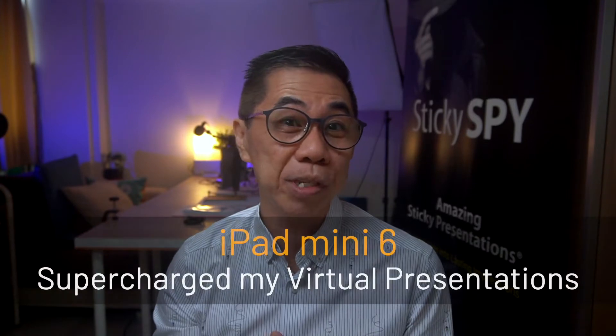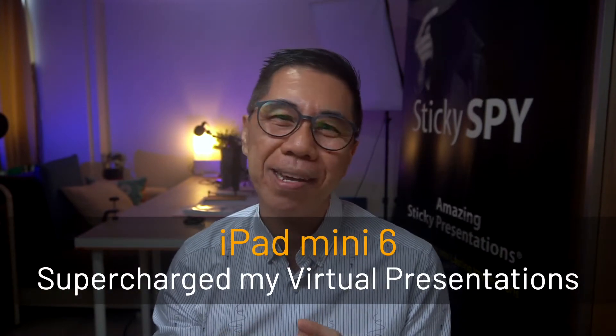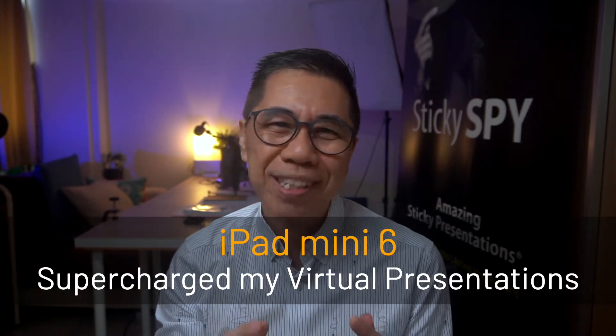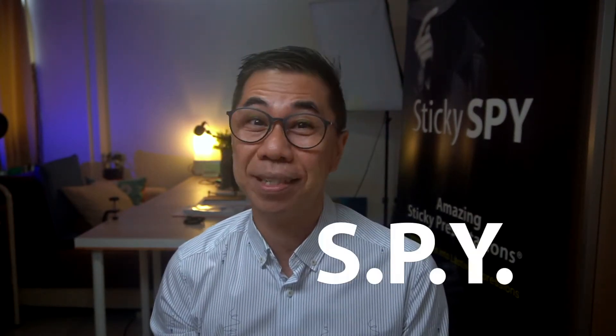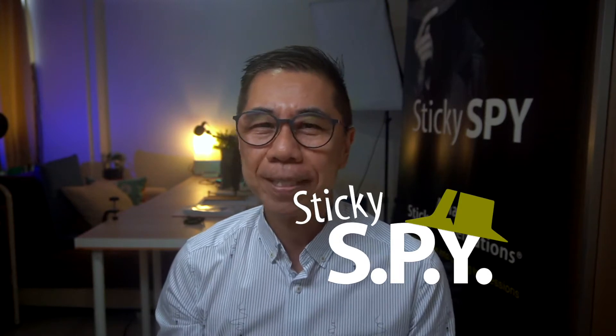In this video, I'm going to show you how I will be using my new iPad mini 6 to supercharge my presentation on Zoom and other virtual meeting platforms. Welcome to another episode of Amazing Sticky Presentations inspired by Sticky Spy, bringing you tips, ideas, and design for better presentations, turning your ideas into lasting impressions.